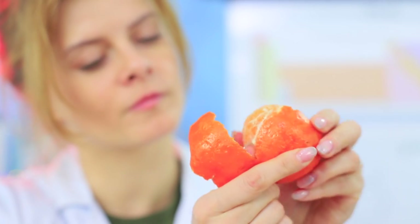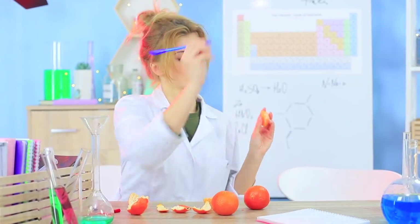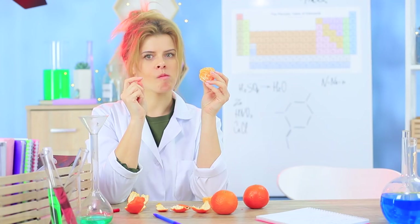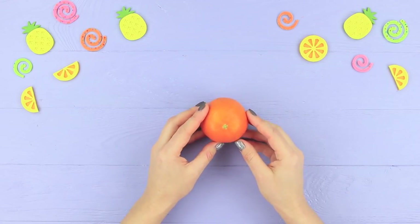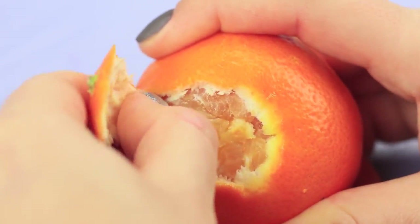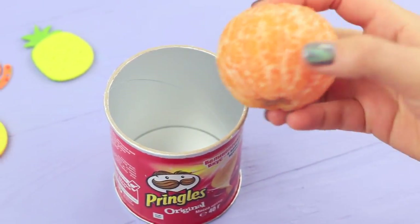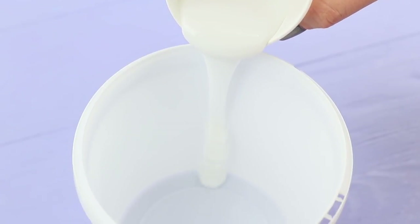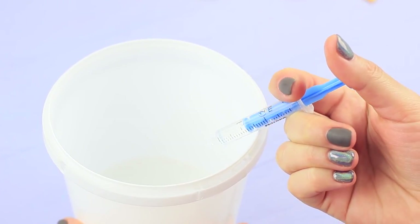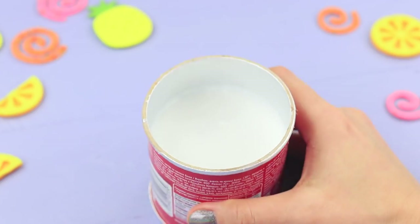Citrus fruits are an excellent source of vitamin C! Not only that, but they also inspire a new soap masterpiece from Professor Botany! Peel a tangerine and glue it to the bottom of a small Pringles container. Add 2.5 milliliters of thickener to 3.5 ounces of liquid silicone and pour it over the tangerine. Let it set for 8 hours!